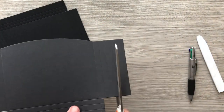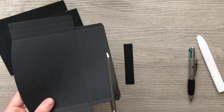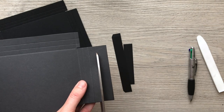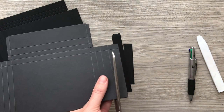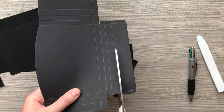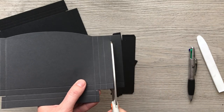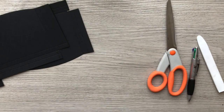You can see I'm not being particularly neat — I'm just cutting down because you're not going to see any of this. Wherever your last score line is, that's where you're going to cut down. Okay, these cut-off pieces can go in the bin. So that's my narrow one here — this now is the front.